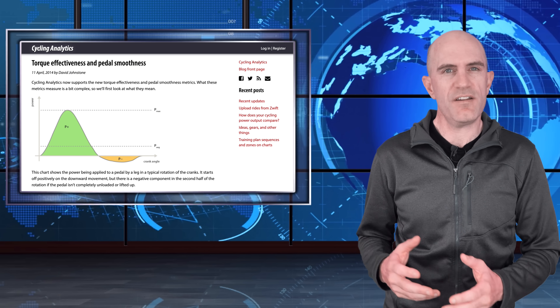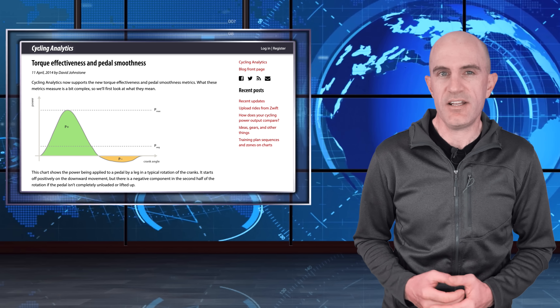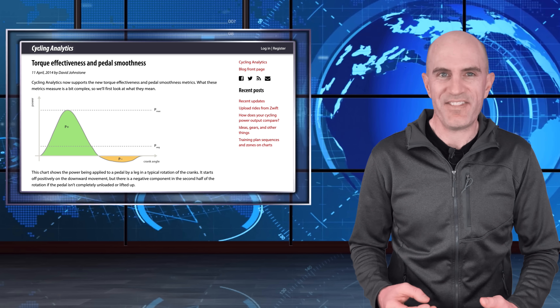Those are the two additional metrics which have been around a long time but we're just not quite using them to their full potential — if they have potential. Let me know below if you have those on screen and how you use that information. Stay tuned — coming up I'll be looking into cycling dynamics, which takes all of this to the next level. Thanks for watching.